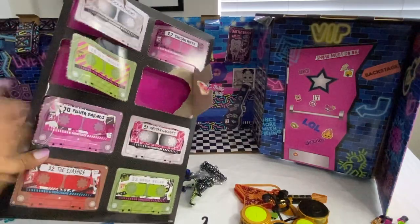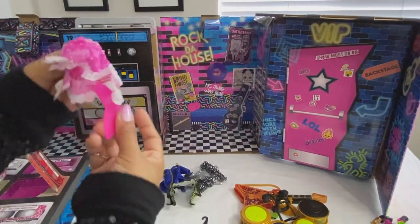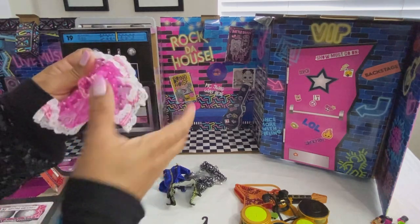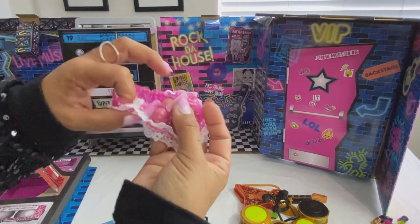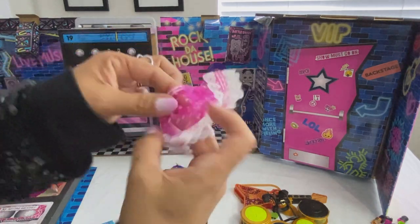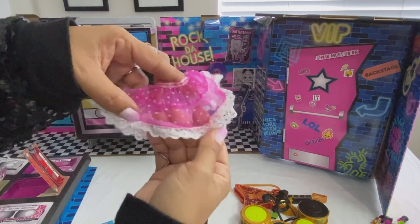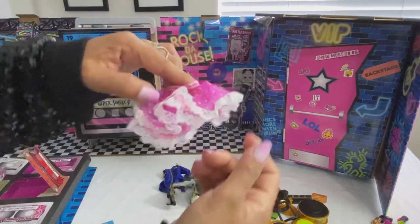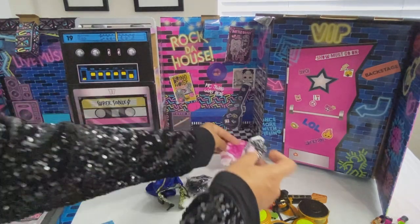Number thirty is Metal Chick's skirt — velcro closure. It's a cool hot pink with ruffles.